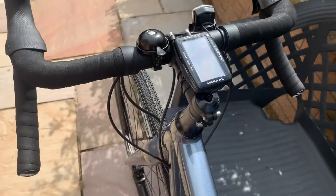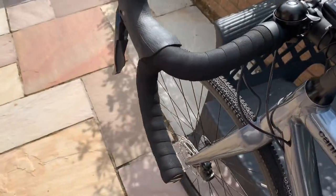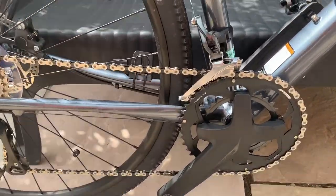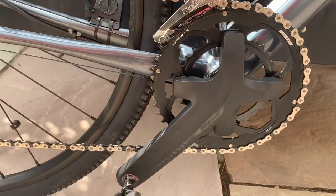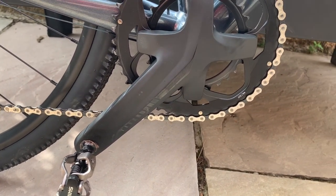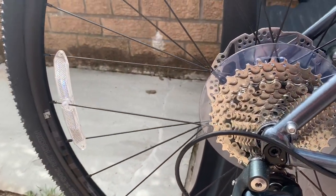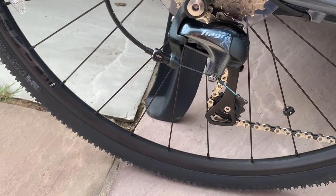On the head I've got my GPS on there at the moment. I'll turn it round and from the other side there's the drivetrain — 46/30 on the front. And on the rear it's an 11-34 I believe. Tiagra shifter there as well.